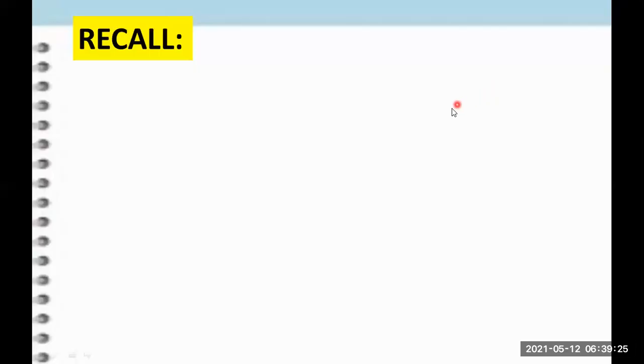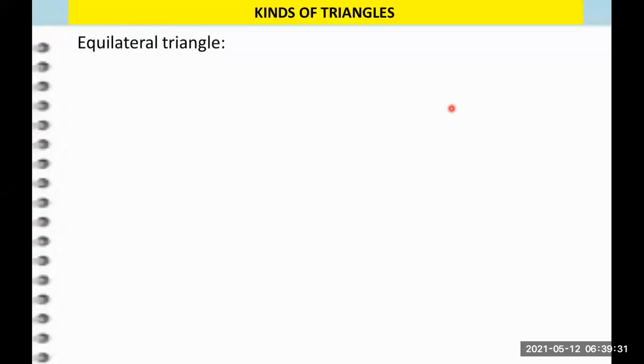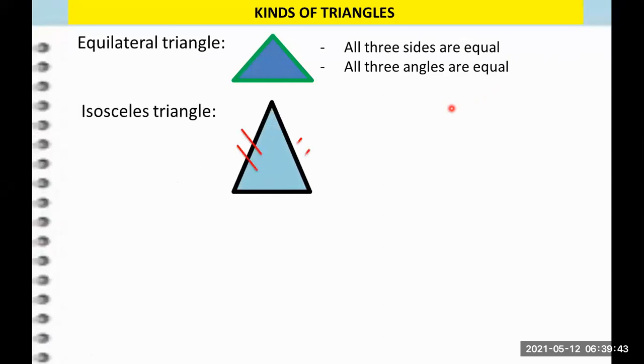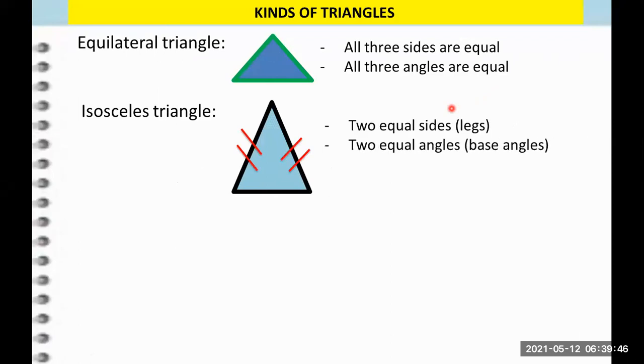Now let's recall the types of triangles. The first one is an equilateral triangle where all sides and all angles are equal. The second triangle is an isosceles triangle where two sides and two angles are equal. The equal sides are what we call the legs, and the third side that is not equal to the two sides is what we call the base. The two angles that are equal, we call these the base angles.